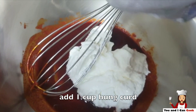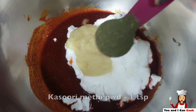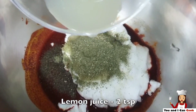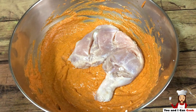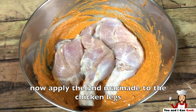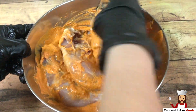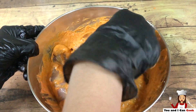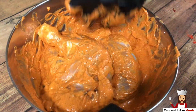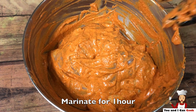I have here 1 cup of hung curd. Add salt, a teaspoon of ginger garlic paste, Kasori methi powder, and a little lemon juice. Mix everything well. Now I am going to apply the second marinade to the chicken. Massage nicely so that the masala will go inside the cuts as well. Set aside to marinate for at least 1 hour, or you can keep it overnight in the refrigerator.